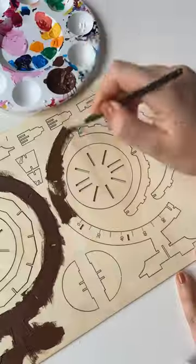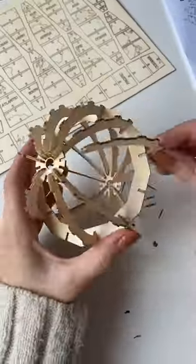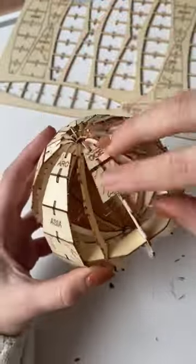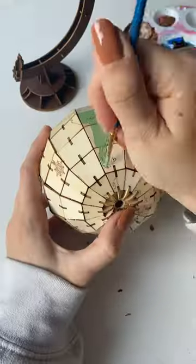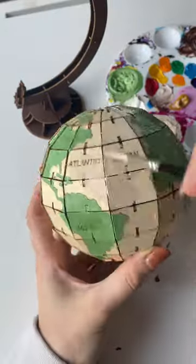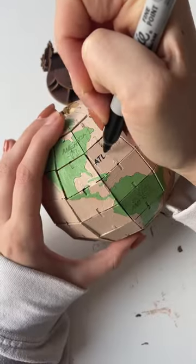Flying Tiger actually has the best little craft kits. This was literally two pounds for a build-your-own mini globe where you slot the things together. I did have to buy some glue so they actually stayed put because it was pretty tight to do, but I painted it and it turned out so cute.